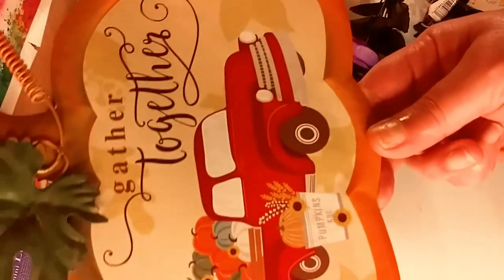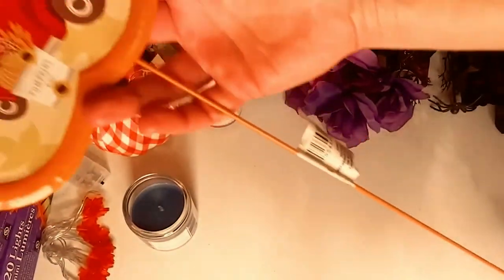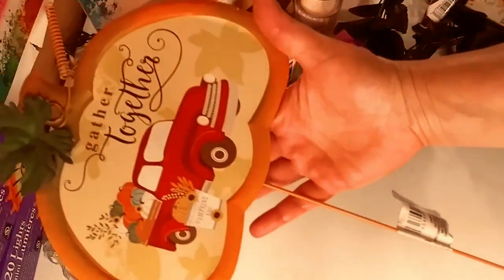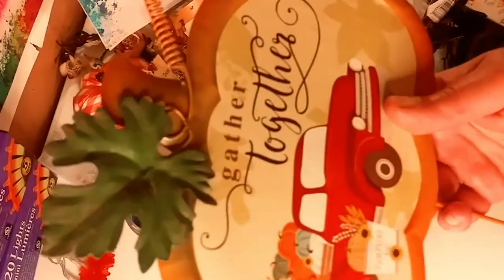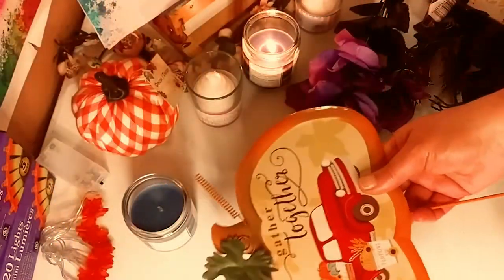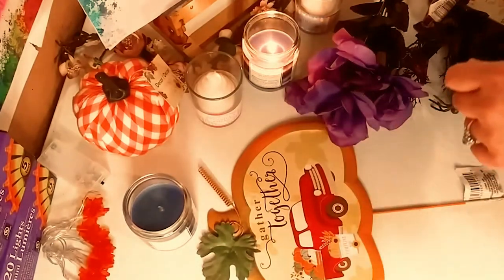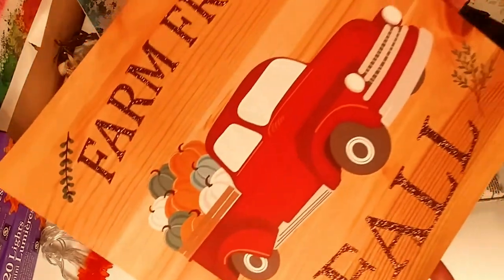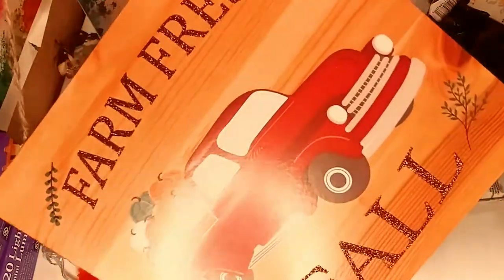I thought this was great for a dollar. This is metal and I'm going to put this in my plants — you can stick it directly into the soil. I thought it was really nicely made, very heavy, and really beautiful for a dollar. And I love that red truck. It's very popular everywhere. I also got the red truck with this wooden sign that says 'Farm Fresh Fall.' I love that — very nice.